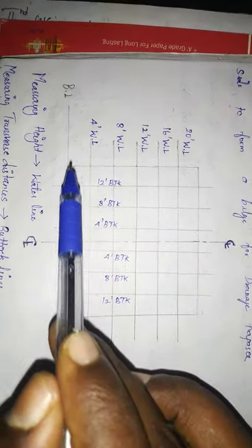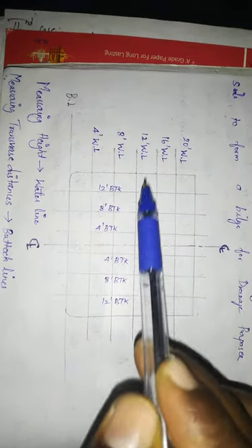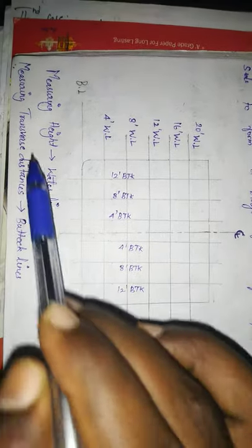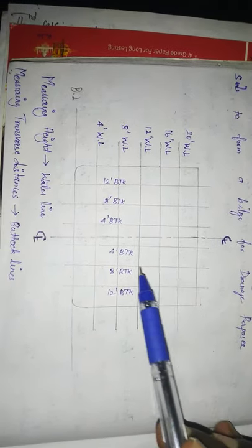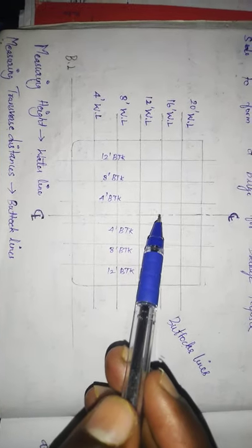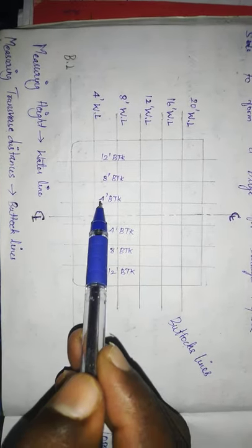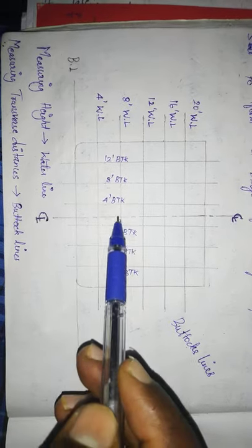Now, the baseline will be parallel. We will talk about waterlines — these represent the height of the ship, parallel to the baseline. We will also talk about buttock lines, which measure the distance from the ship's centerline — for example, 4 feet and 8 feet from the centerline.